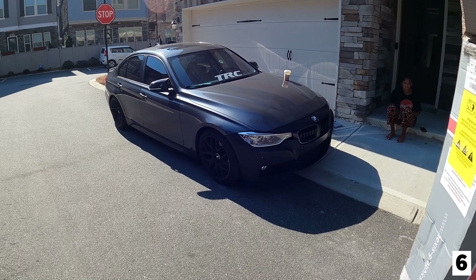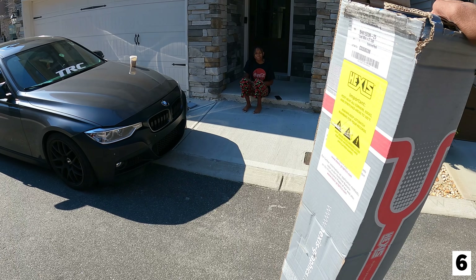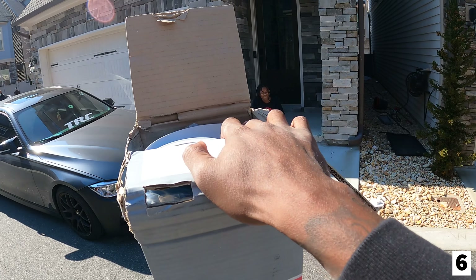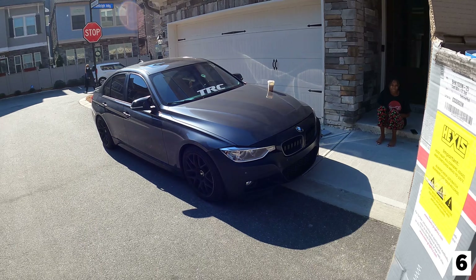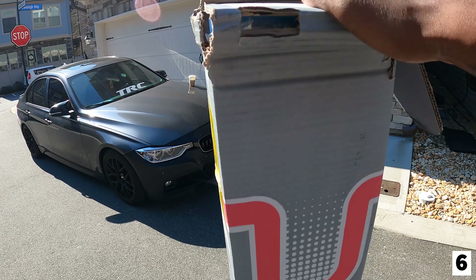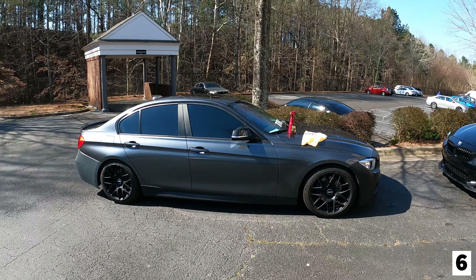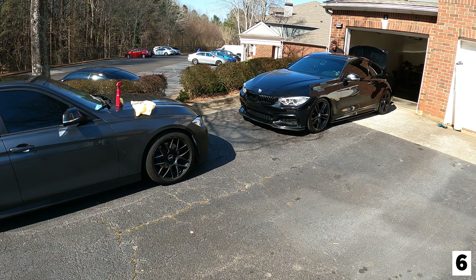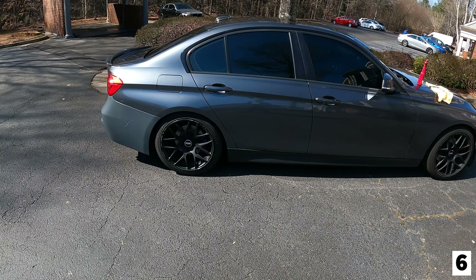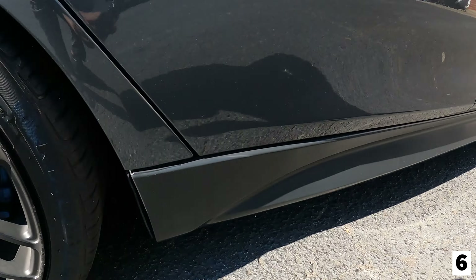We're gonna start wrapping the F30 today, freaking finally! My sis likes the wrap color - y'all let me know what y'all think in the comments. We're heading over to the wheel spot right now. At the wheel spot you know the regular - we got the 435 out here, but I'm about to get started wrapping the F30. First thing I'm gonna do is hit this side skirt first.